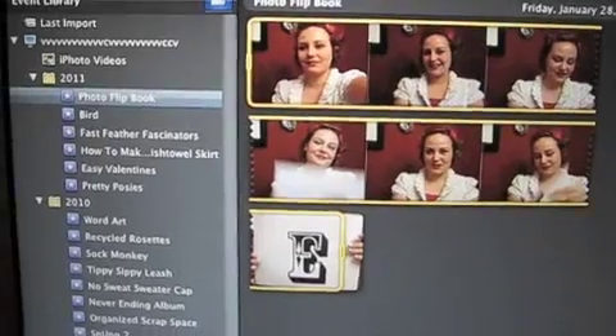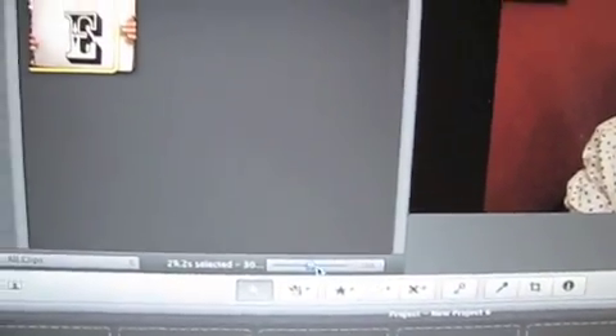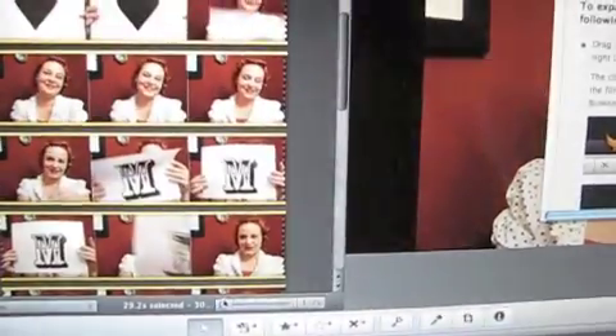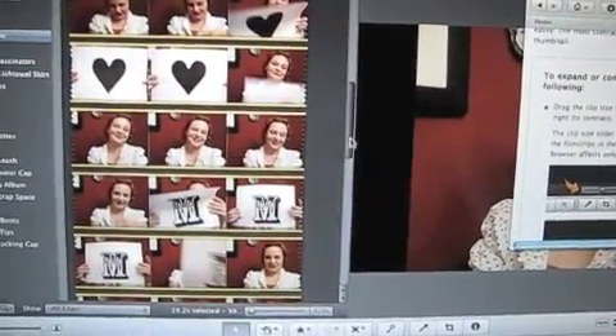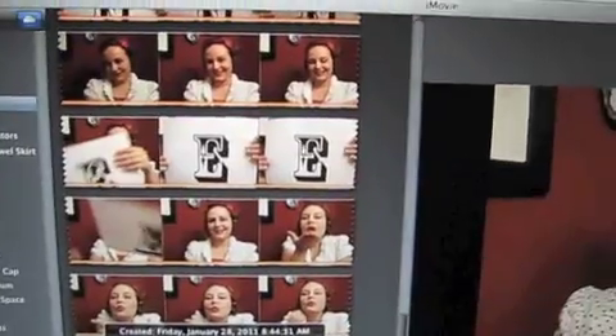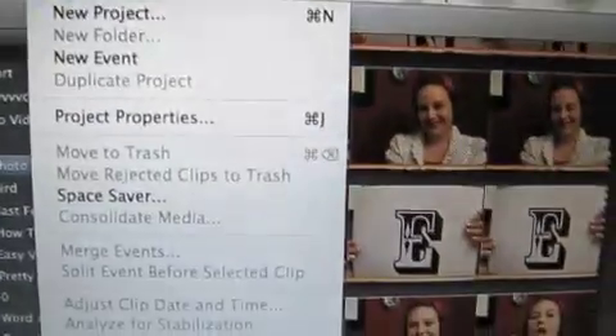Finally, you have the option of taking a video clip and then using editing software to print it as a film strip. I'm going to use this last method using my Mac computer and iMovie software. I upload my video clip, then adjust the number of frames per thumbnail to give me as many shots as possible. Now I can go to File, Print Event to give me a little film strip.